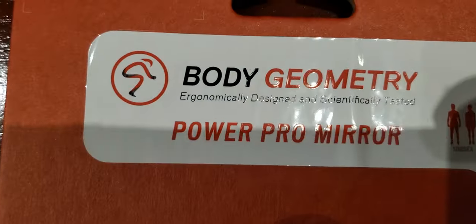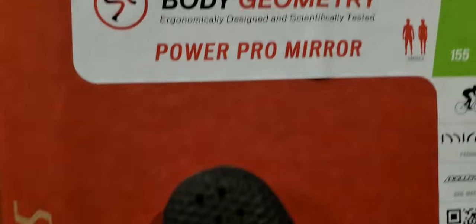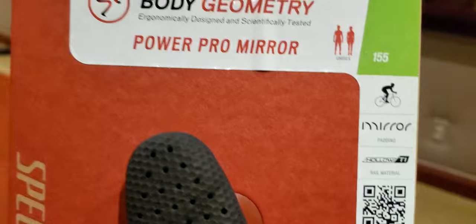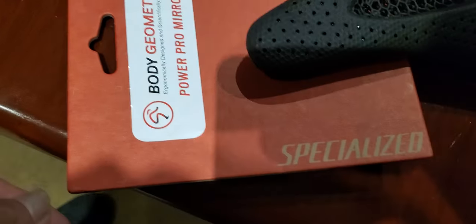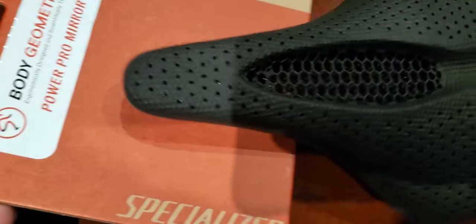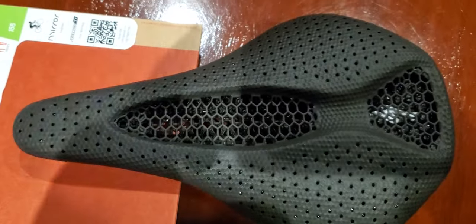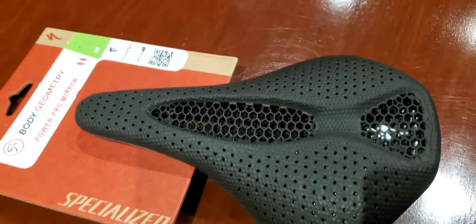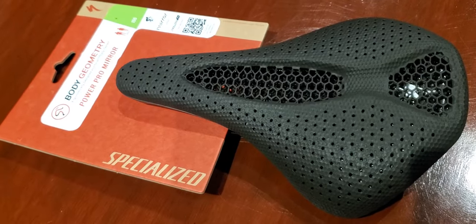And here it is — the Power Pro Mirror from Specialized. I'm just glad to have it. Look at that. Sick one.